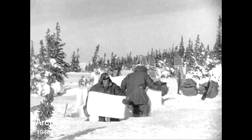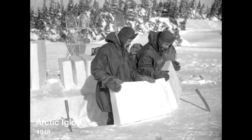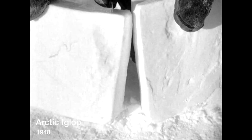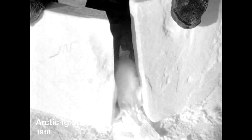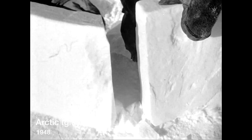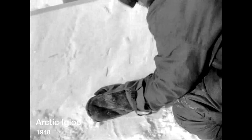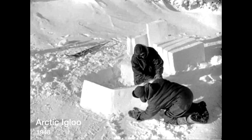Now, with a circle traced in the snow as a guide to the igloo's shape, the first two blocks are worked into position. The entire construction of an igloo is based on the principle of the Roman arch — blocks are trimmed so that they fit against each other at an angle, one block leaning against another so they give each other support. Chinks are filled in with soft snow, but this must be done gently because the wall won't be firm and solid until the whole dome is complete.